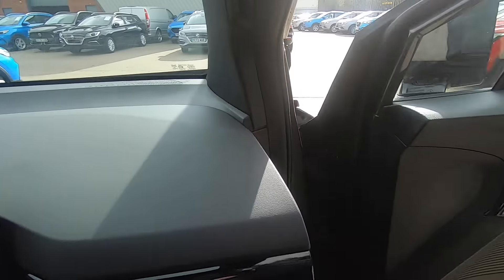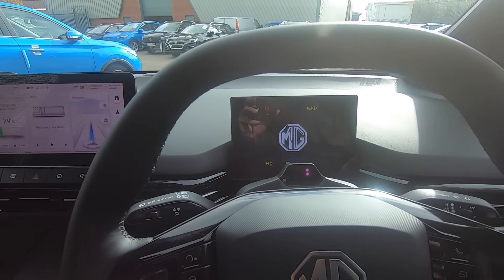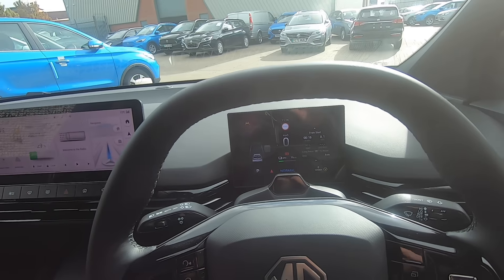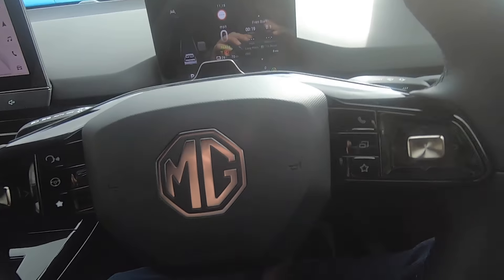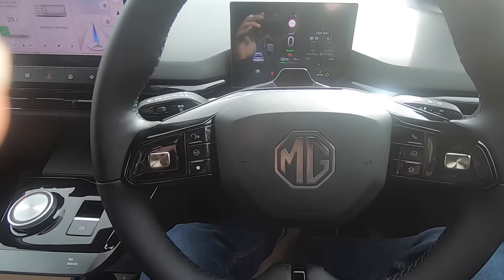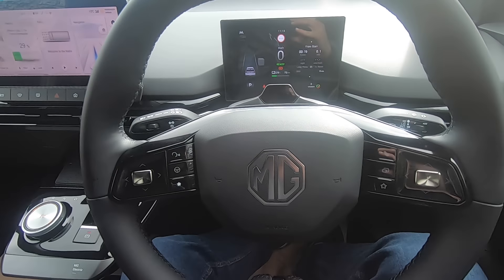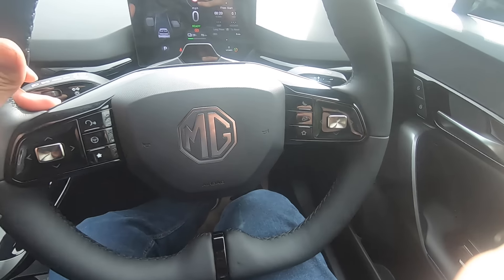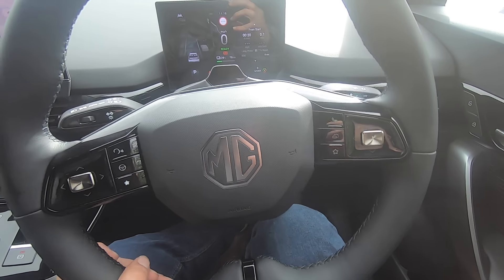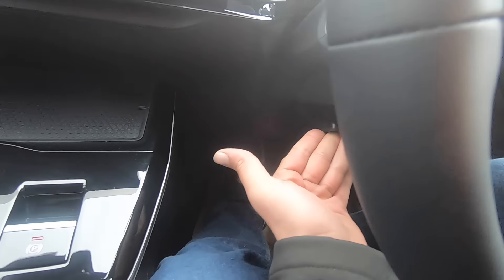As you will see, the car just magically came to life without me touching anything, because it recognises that the driver with the key is in the car. You don't need to press any buttons or put the key anywhere — the car simply identifies you're here and starts on its own. To adjust the steering wheel, push the lever down, move the wheel to your preferred position, then push the lever back up.